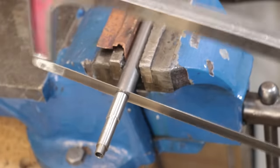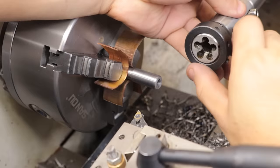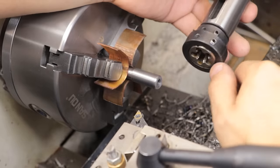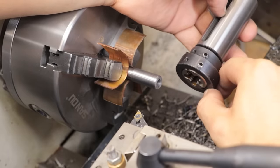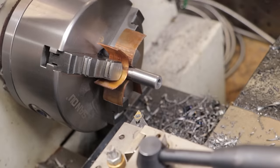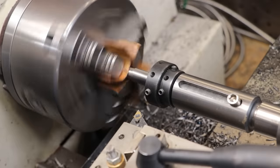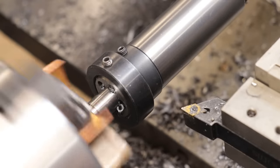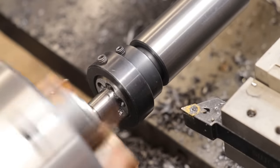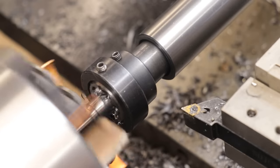I can now get that parted off and then put back in the chuck to get the threads cut. Here I'm going to be cutting M12 threads, and M12 thread cutting can go either way on this lathe. M12 is a pretty tough thread to cut - either the tailstock doesn't have enough grip on the holder, or the part is going to slip in the chuck. Usually if I can't get it going I'll take it out of the chuck and do it in the vice by hand with some V-blocks. But thankfully this time I was able to get it to cut.